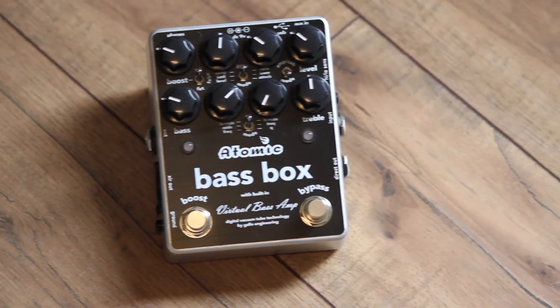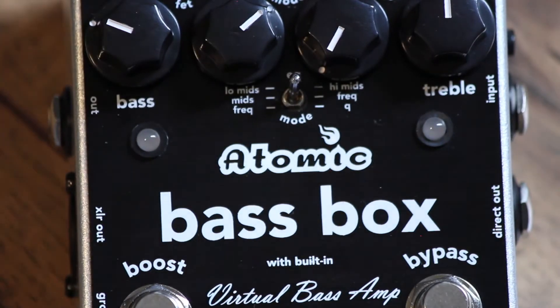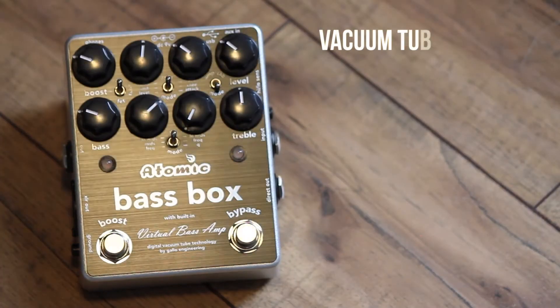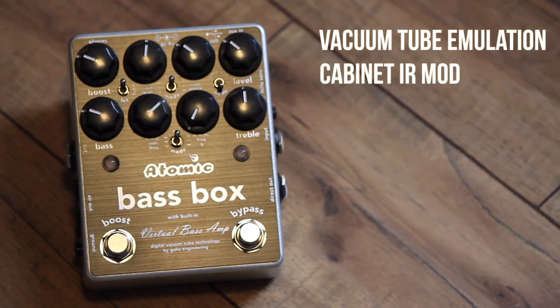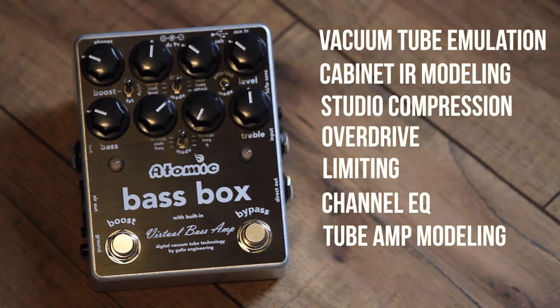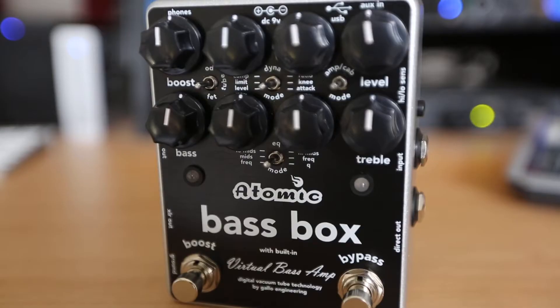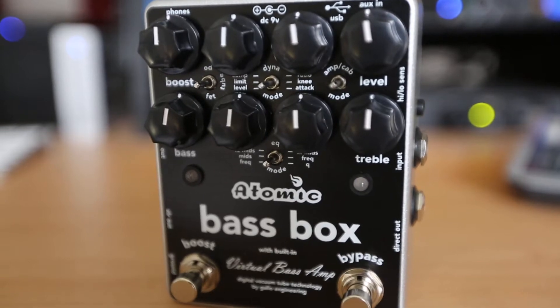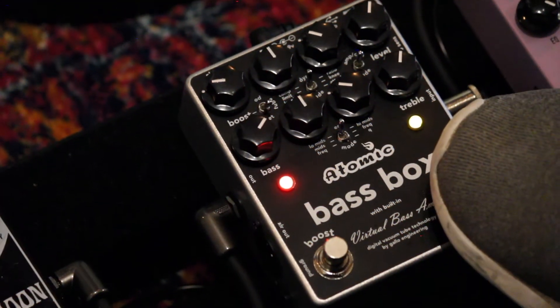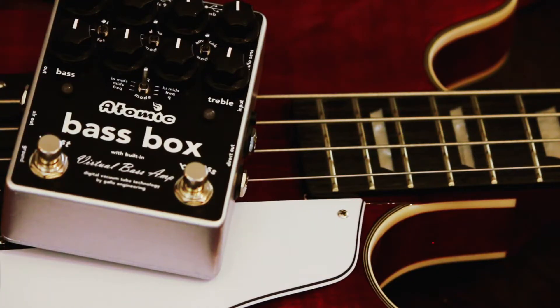Introducing the world's first all-digital bass guitar effects processor in a stomp box — Bass Box from Atomic Amps. Bass Box features advanced vacuum tube emulation, cabinet impulse response modeling, studio compression, overdrive, limiting, channel equalization, and world-class tube amp modeling, all inside a compact stomp box format to give you tonal flexibility on the road, at home, or in the studio — all with simple and intuitive controls.